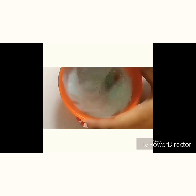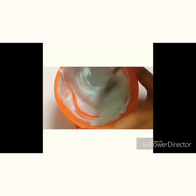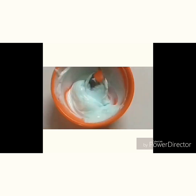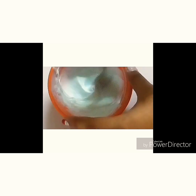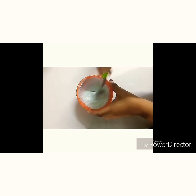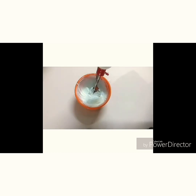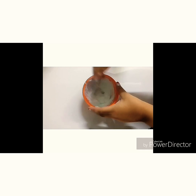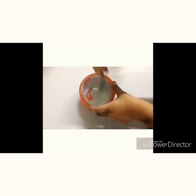When I was stirring the mixture, I found it to be extremely thick and it was not becoming slime. I added a lot of activator and yet it did not become a slime. But I was determined to make it into a slime, so I added more glue to the mixture.